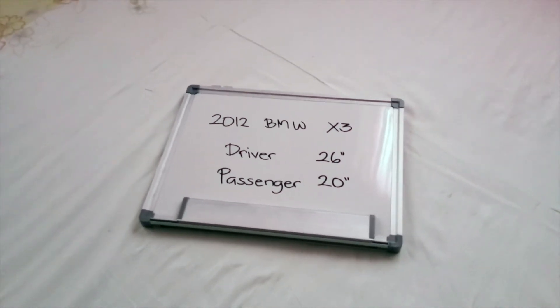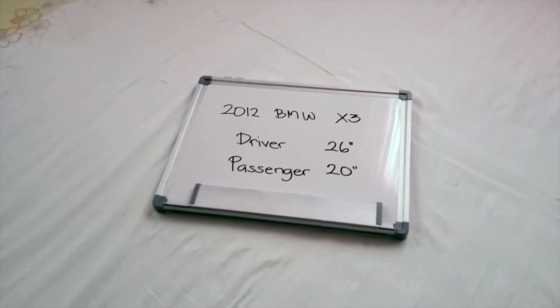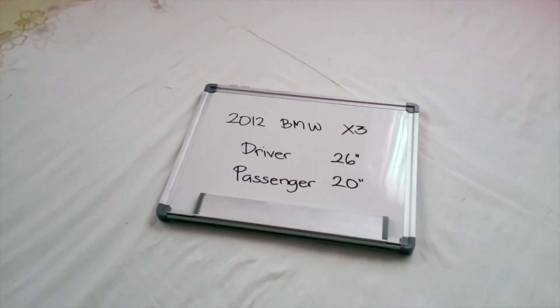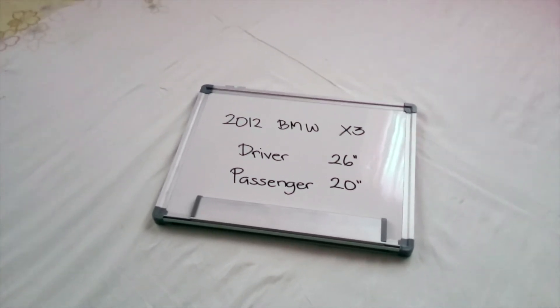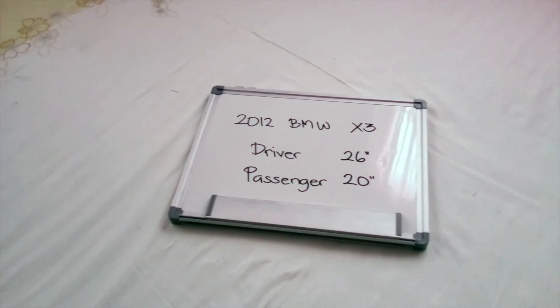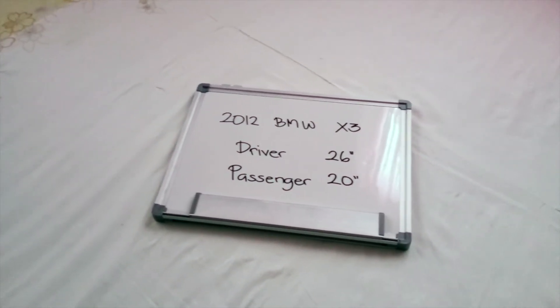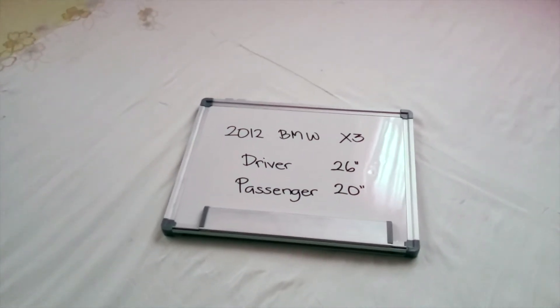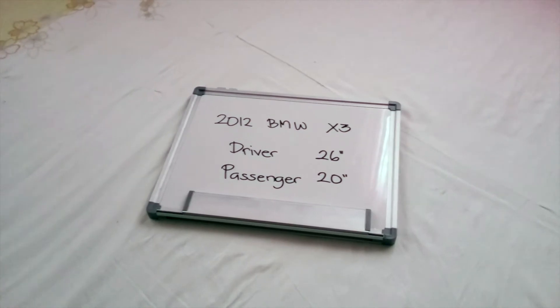The blade size is not the same for both sides, which is a very important point to remember. It is 26 inches on the driver side and 20 inches on the passenger side. Once again: driver side 26 inches and passenger side 20 inches.